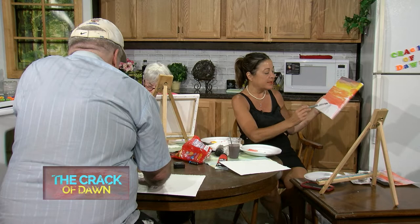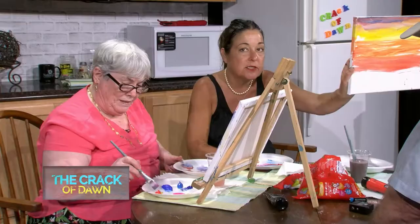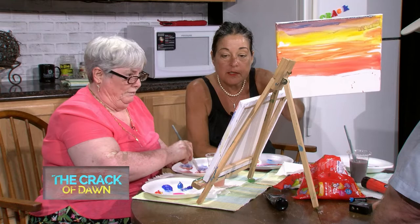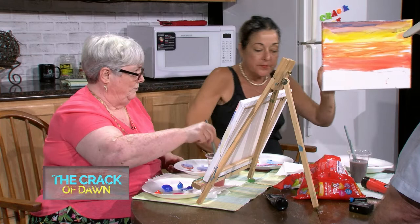We'll see how mine does at the end. I've got to do these palm trees really well, so I'm going to show you how to do a palm tree while Linda's finishing hers. In the next episode you'll be able to see the full thing.